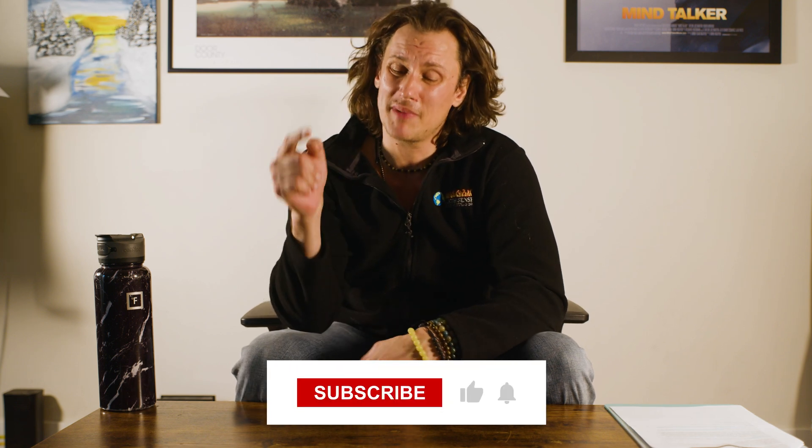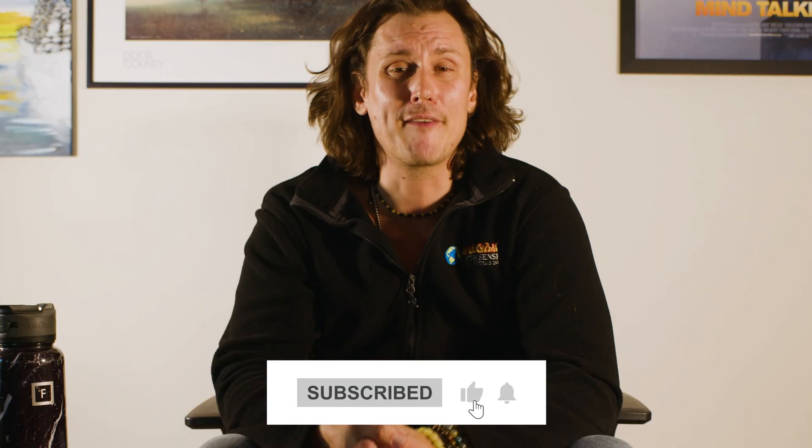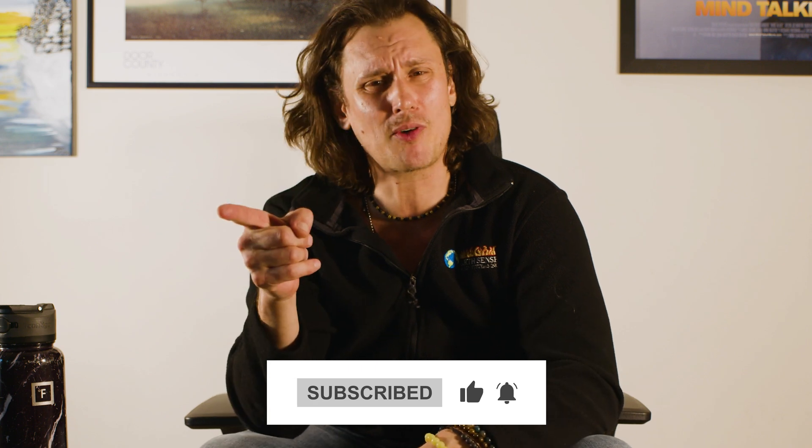That's going to wrap up today's video. We'll include some reference links in the description below. If you found the video helpful or insightful, definitely give us a thumbs up and leave us a comment below. If you're brand new to our channel, hit that subscribe button and that notification bell so you never miss another video. As always, we thank you so much for joining us and we look forward to seeing you soon.